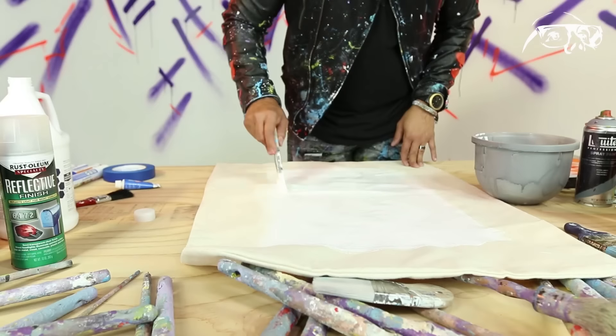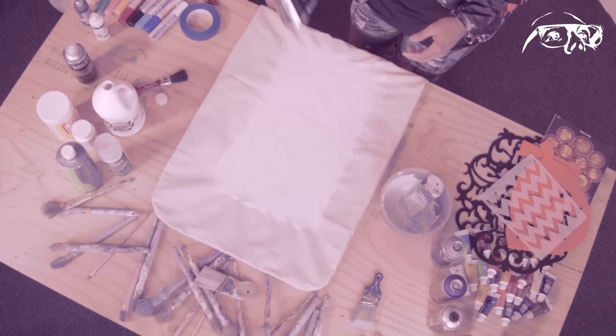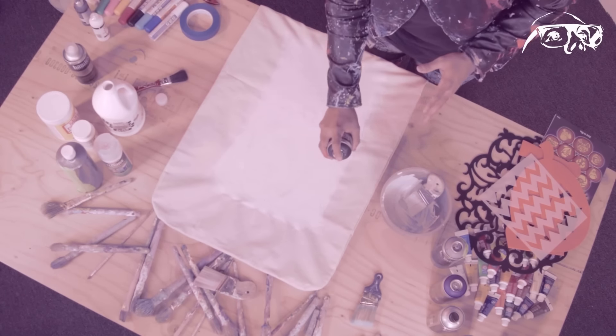Once we get one layer down, we're just going to let it dry before we add a second coat. Now that the gesso has dried, you can start to add the paint — this is my favorite part. I picked up some Liquitex spray paint. I love this stuff because it's very, very low in odor and your house won't smell like a paint factory. I'm going to shake it up and put a layer of some dark paint on here.